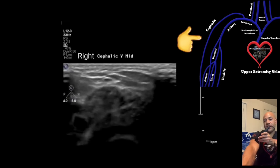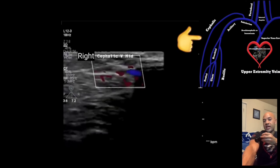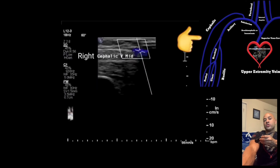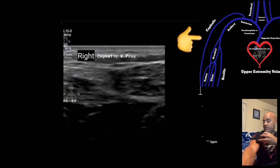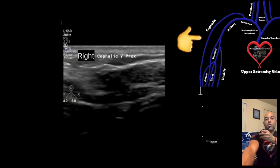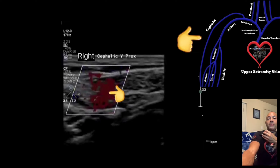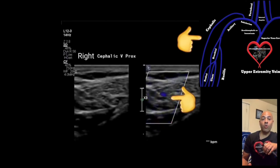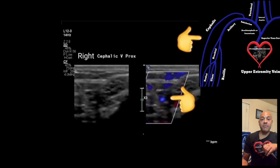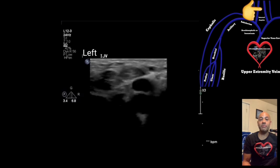Next, move your transducer to the upper arm just above the elbow in the transverse view and acquire an image compressing the cephalic vein. Then move to the mid cephalic vein and compress in the transverse view. Turn your transducer to the sagittal view with your index pointed towards the patient's head, and acquire an image with color and spectral Doppler waveforms. Then return to the transverse view and move to the proximal cephalic vein, trying to follow it as it dumps into the subclavian vein. Make sure you evaluate the cephalic vein thoroughly, as this is where clots are most commonly found.